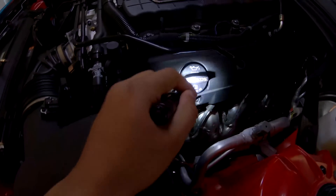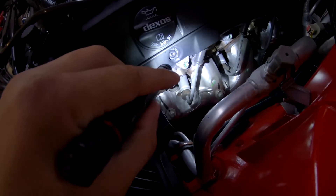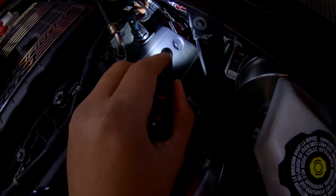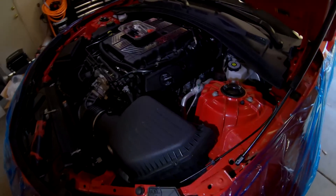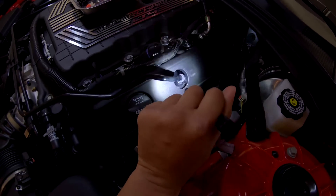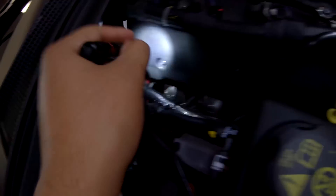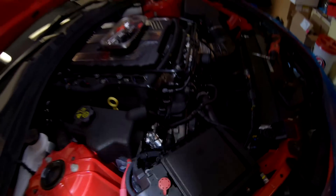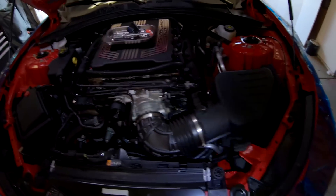For the ignition coils it's a pretty straightforward process. We're going to remove the engine oil cap and then we'll need T30 torx tips - I already have mine laid out. We also need to remove this PCV line here. For the opposite side it's pretty much the same thing: another T30 torx tip and then remove the PCV line, from whichever side is easier.